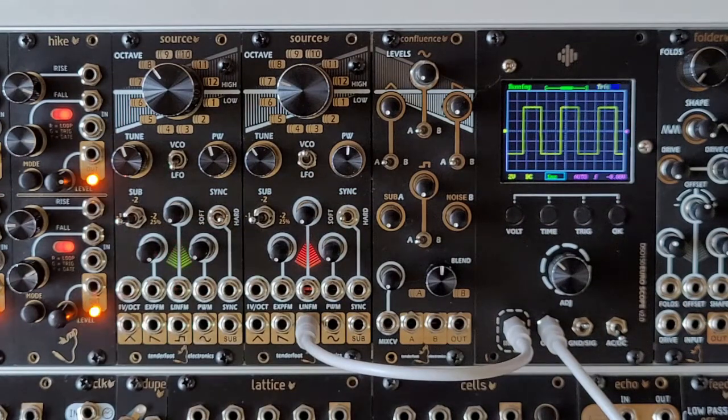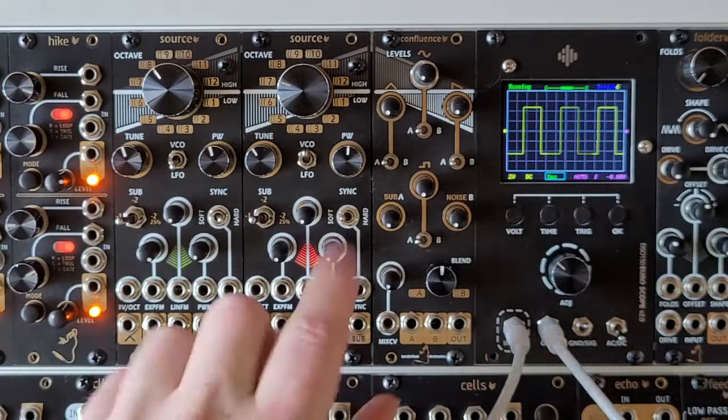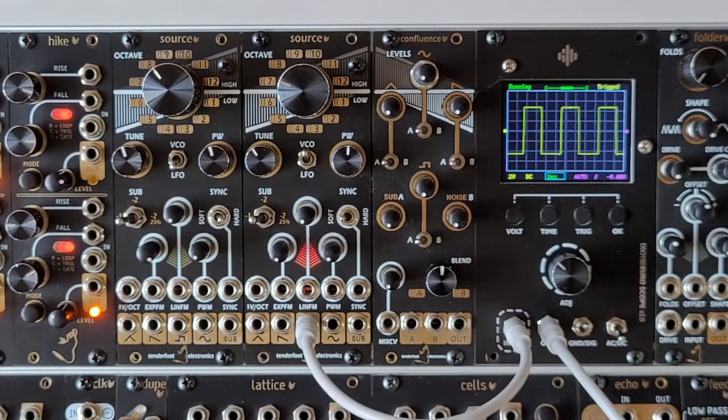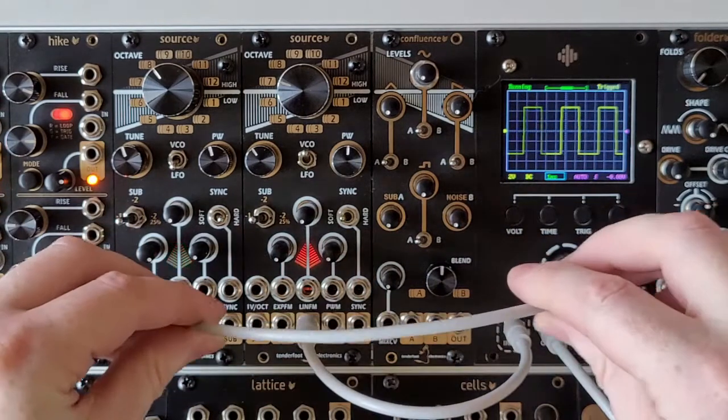The pulse width can also be controlled via CV, with the PWM-CV input here and its associated attenuator. So if we just patch that in...